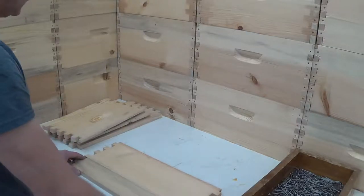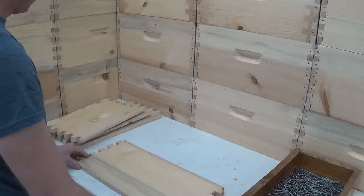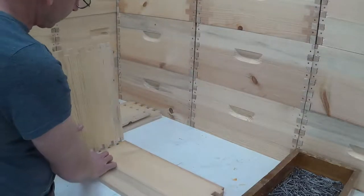I start out by having the top of the handle away from me, and then I can install my side boards.